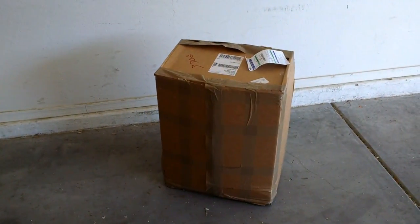I ordered them and they showed up in about five business days by FedEx in a big 40-pound box.